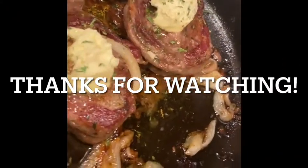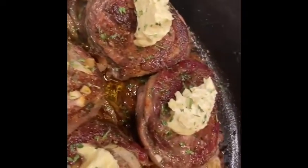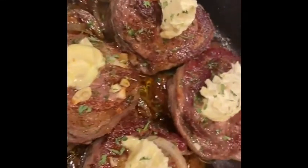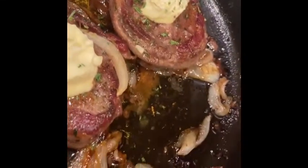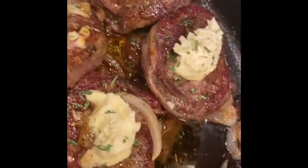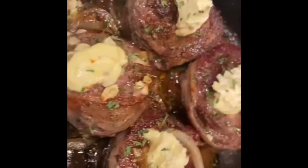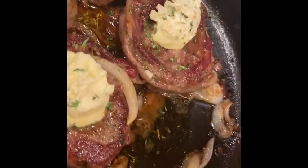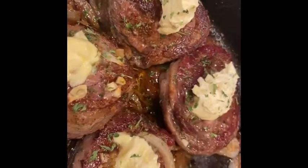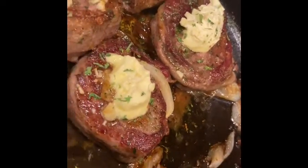Our filets just came out of the oven — look how beautiful they are. I just topped them off with some garlic butter on top, and we're going to let this rest for about five minutes. When you have your filets in the oven, no more than two to three minutes — it's up to you how you like yours. We like ours medium. I hope you enjoyed this video. Give it a thumbs up, don't forget to share it, leave me a comment down below. Have a blessed weekend. Bye!